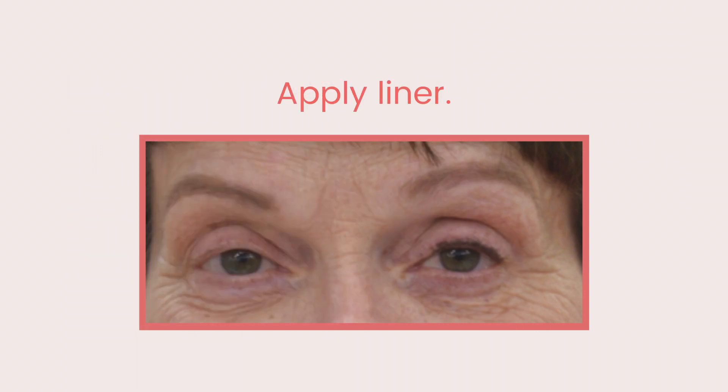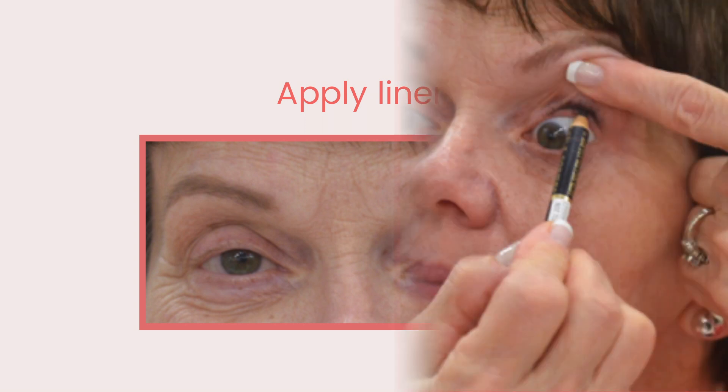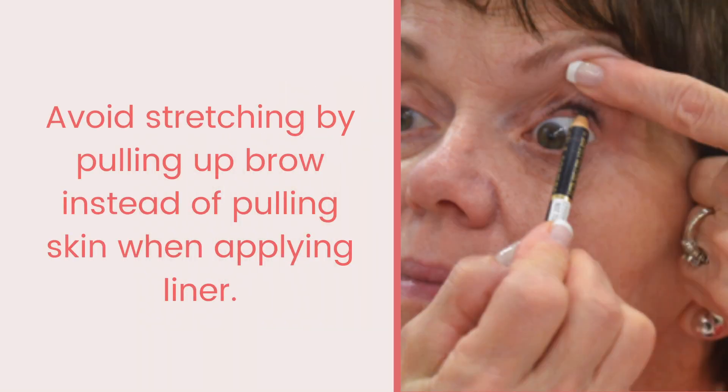The tissue around the eye is tender, so avoid stretching. Instead of pulling the skin on the side of the eye to create a tighter surface when applying liner, lift up the brow. Then gently stroke on a thin black or dark brown eyeliner color into the lash line.